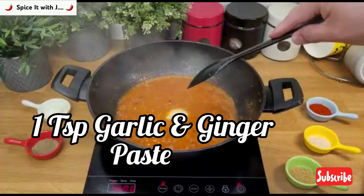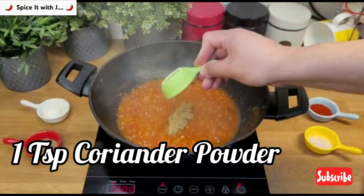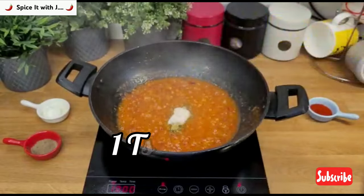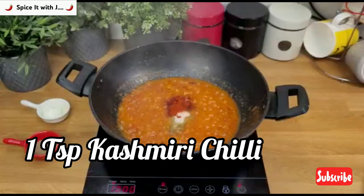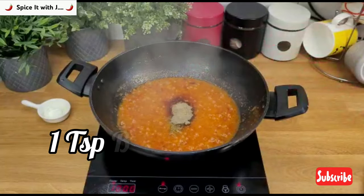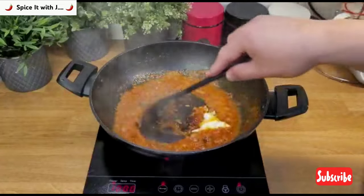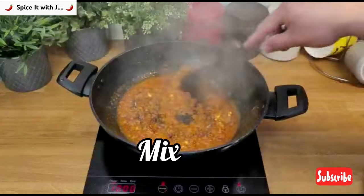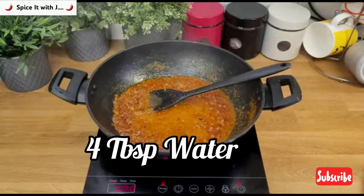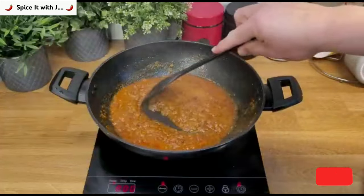Now add one teaspoon garlic and ginger paste, one teaspoon coriander powder, one teaspoon of salt, one teaspoon of Kashmiri chili, one teaspoon of black pepper, and one tablespoon of yogurt. Stir to mix all the spices. After stirring, add four tablespoons of water and stir again. Place the lid on for five minutes at low heat.